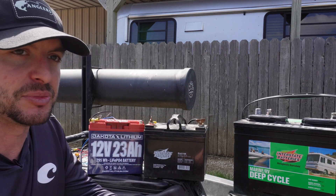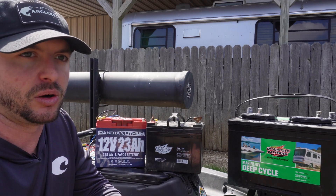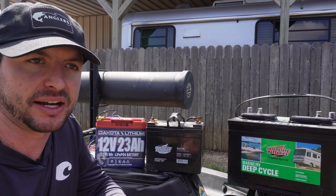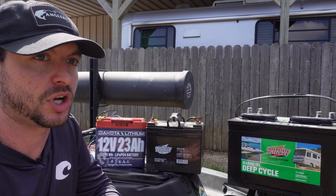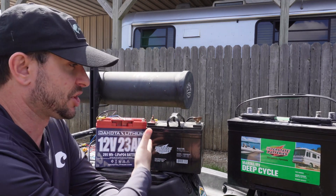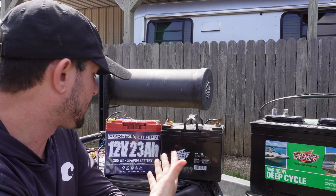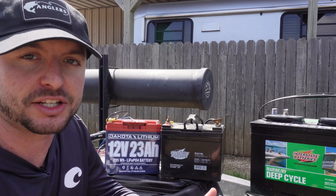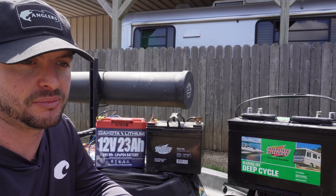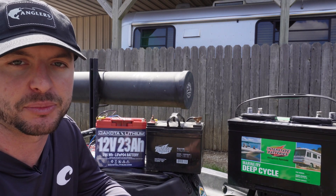This one has a battery management system built into it, so if it starts to overheat it automatically shuts itself down — you don't have to worry about it exploding and causing a terrible accident on the water. That's why I went with specifically Dakota Lithium. There are other lithium batteries that are cheaper on the market, but if I'm going to spend the money on lithium I'm going to go ahead and get the best of the best — in my opinion that's Dakota Lithium.